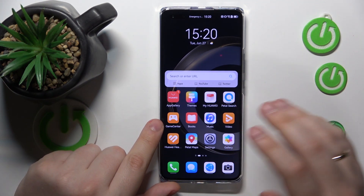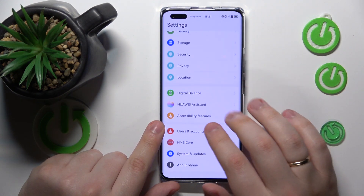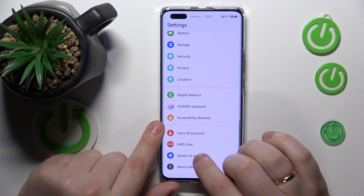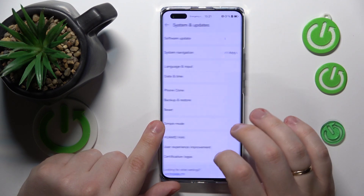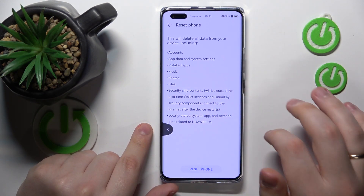Anyway, in order to start the factory reset through settings, you will need to launch them, then enter the System and Updates category, then open the Reset page, tap Reset Phone, and then tap Reset Phone once again to confirm your choice.